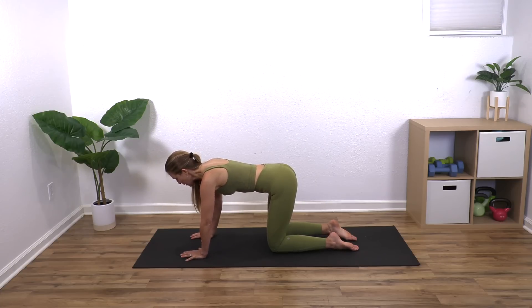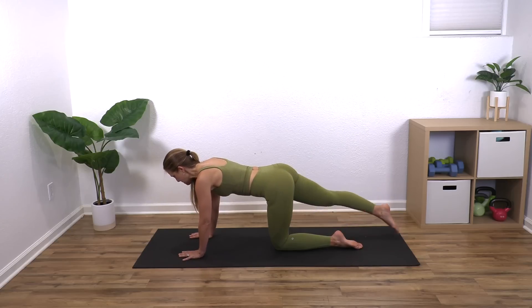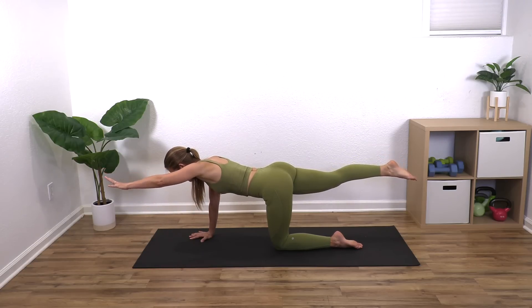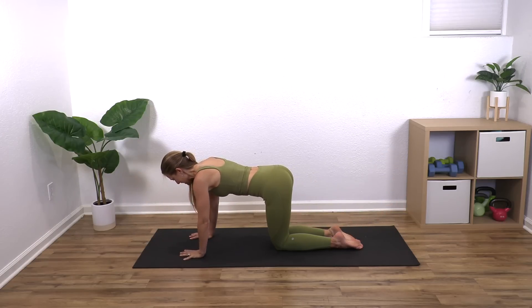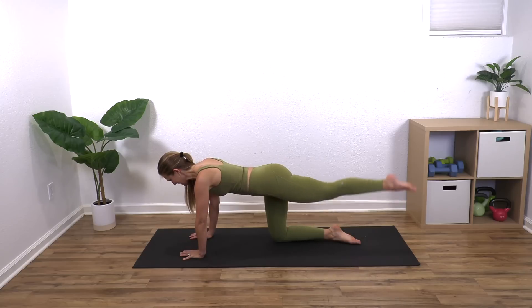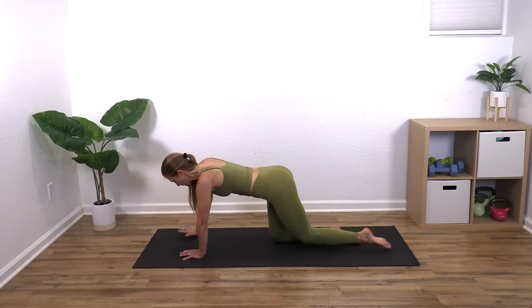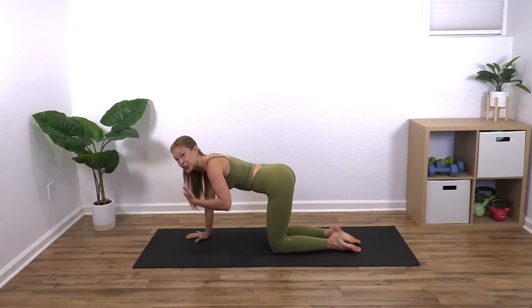Take that right leg back again, lift it up and keep it there, then lift the left arm and pulse both together for six counts. Switch to the other side — left leg and right arm — and pulse. What we're doing is progressively increasing the lever arm you have to maintain, leading you to a plank position.